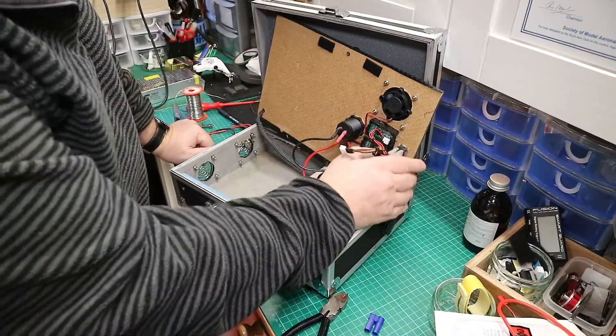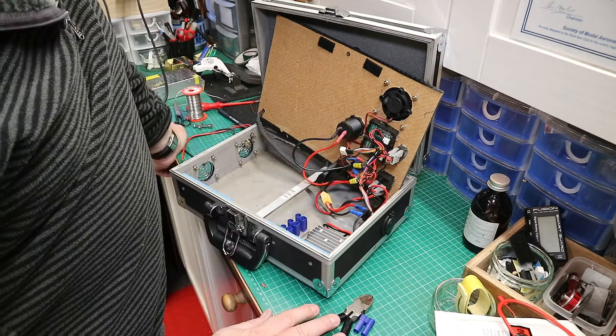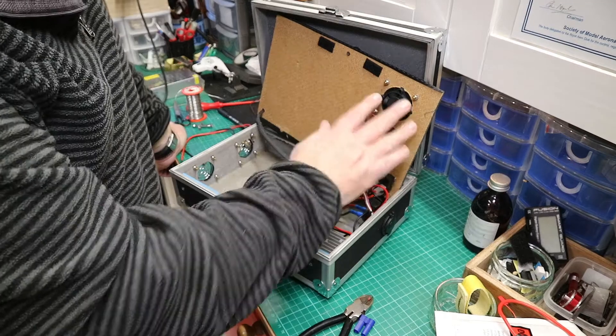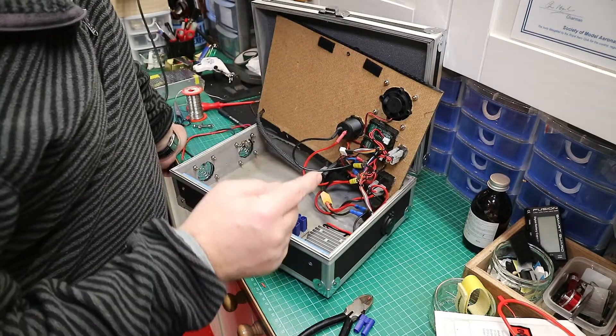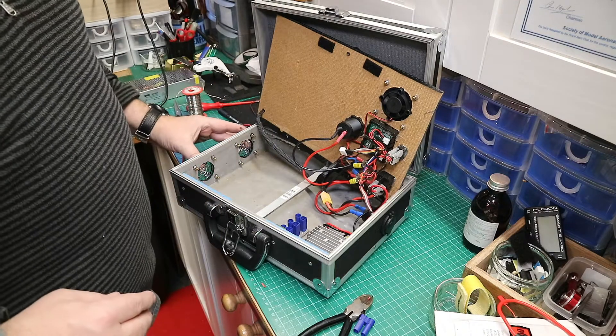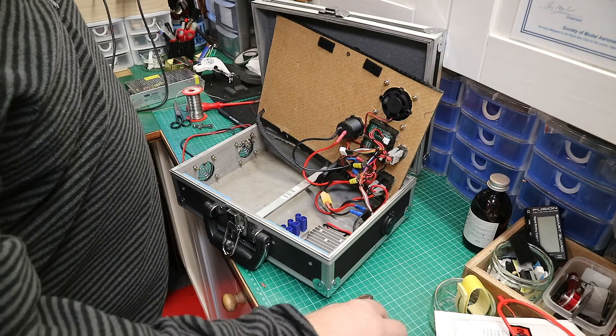I've just cut the supply to the voltmeter and put it to the fan, and that'll be fine. So this fan is configured so it's extracting - drawing cool air in through here and extracting there. That will work perfectly for me.